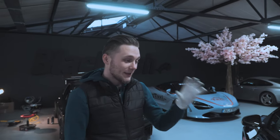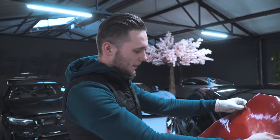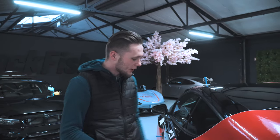Alright so we're gonna apply the film right now. As you see everything is lined up really nice. We are just checking if everything is straight. That's a wrapping film which means it's really stretchable so you can put it everywhere around.